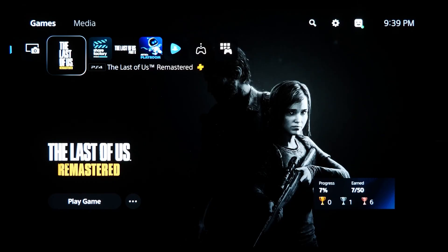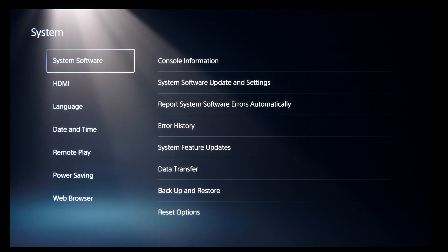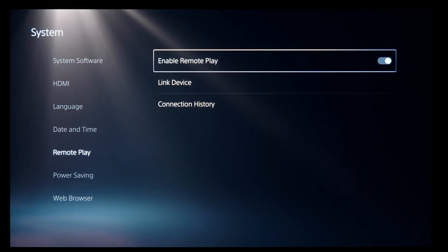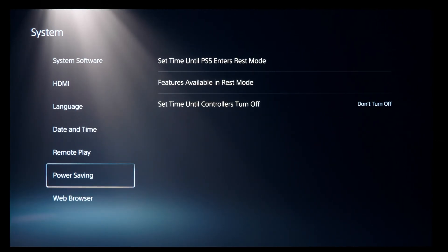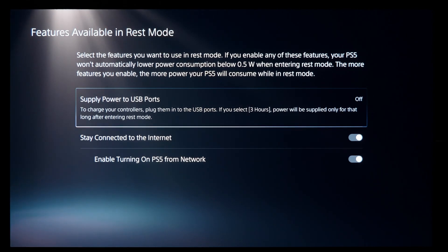The first thing you want to do is set up your PS5 for streaming. On your PS5, go to the main Settings menu, then System, then Remote Play on the left, and turn on Enable Remote Play. While still under System, select Power Saving, then Features Available in Rest Mode, and make sure Stay Connected to Internet and Enable Turning On PS5 from Network are both on.